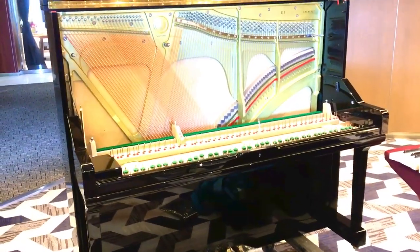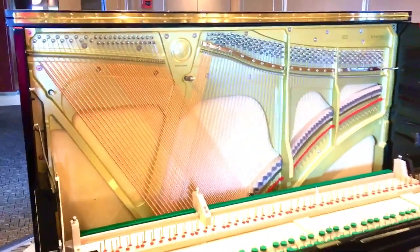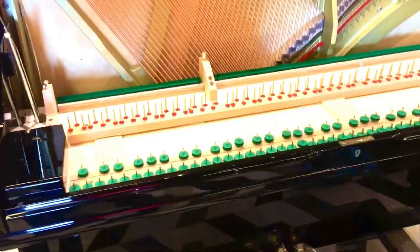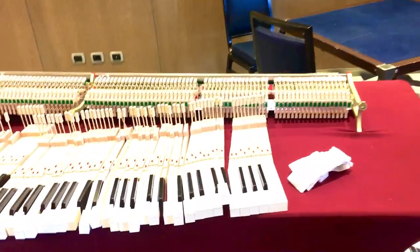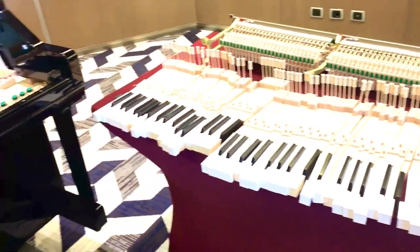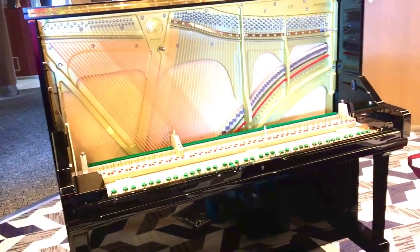Hey everybody out there, this is Chris Nicholson. I'm on the Holland American ship and they just bought a Yamaha U3 and it's been dropped. This piano has been dropped. I have to take it apart, take all the keys apart, inspect them, inspect the action, and I'm putting it back together trying to save this piano — because it's been fully, fully dropped. It's been really, really damaged.